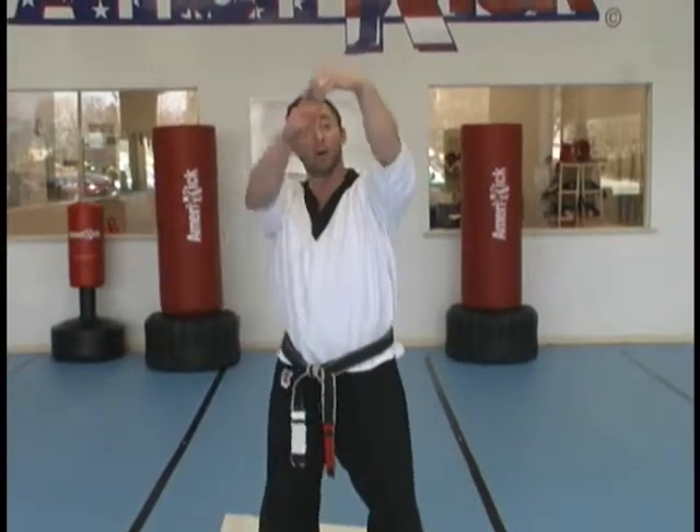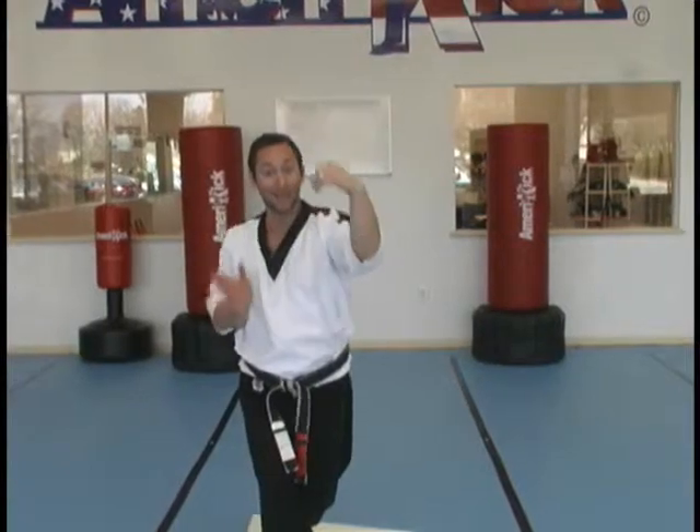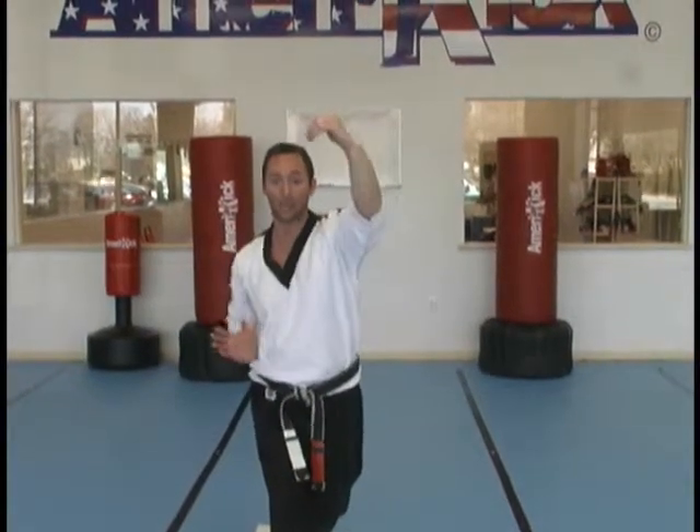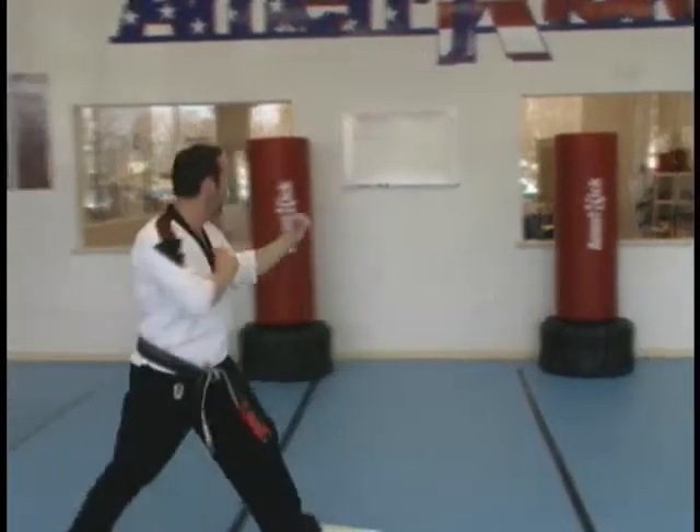Attack comes in. My left arm hooks, keep the elbow down and anchored as I rear cross over slightly. At the same time, my right hand catches under the arm. Throw the hand over, shift, step out.